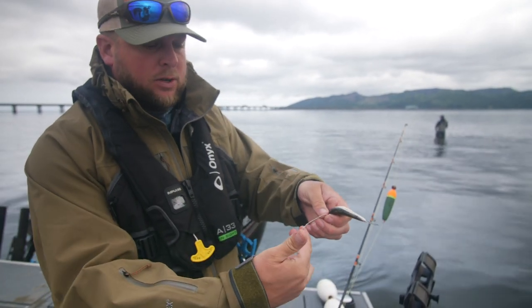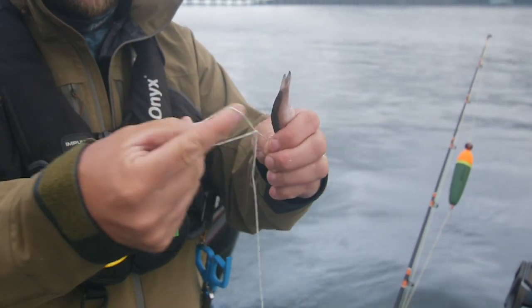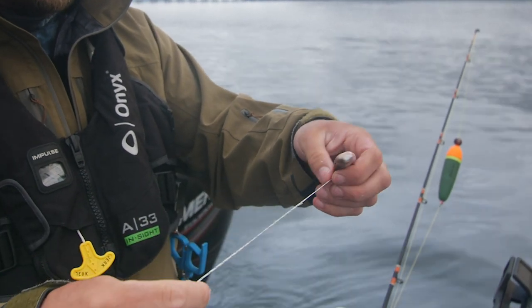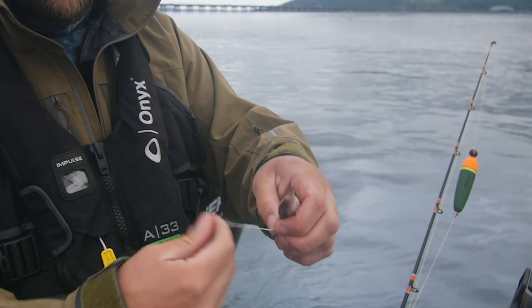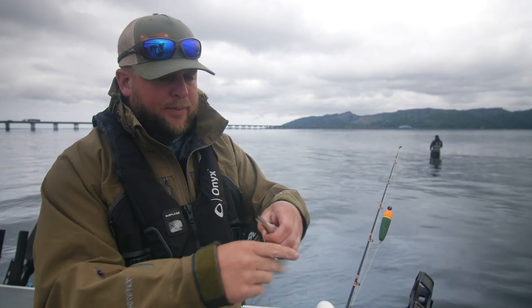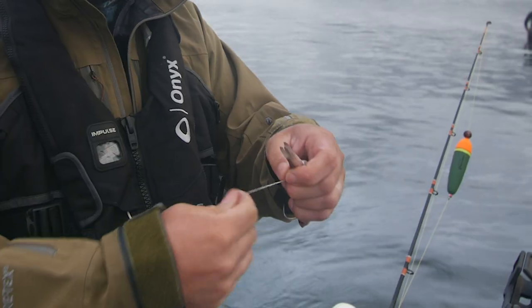Then we're going to lay the hook flat along the top of the bait just like so. Next I'm going to create some half hitches — all I do is take two fingers, make a loop, create that hitch, put it through, and pull it tight. Not too tight, just tighten up. We're gonna do that three or four times.